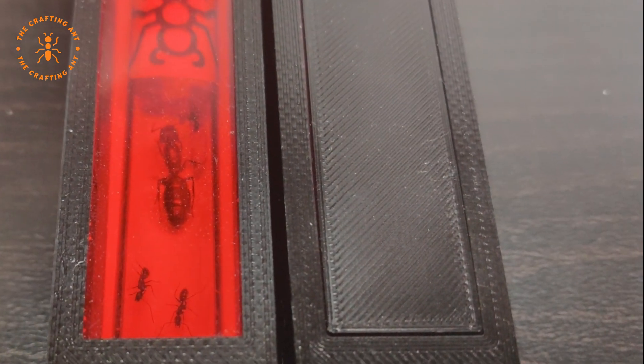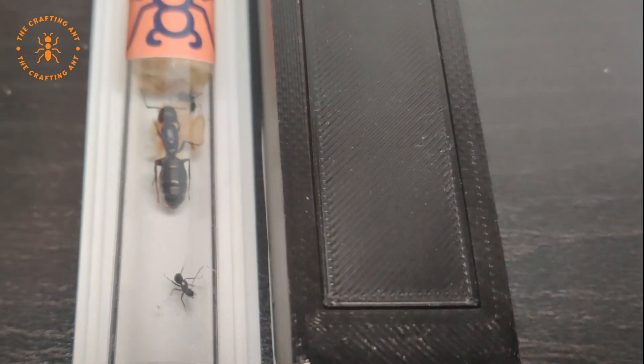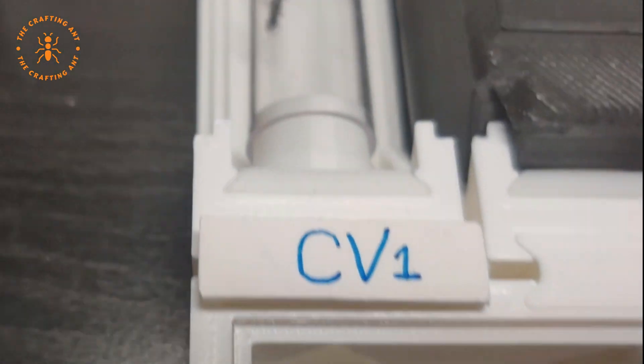She was one of the first to go into my own design queen tube rooms — this was also a test. With her 15 to 18 millimeters, she was the biggest queen I had. She felt right at home and started laying eggs right away.